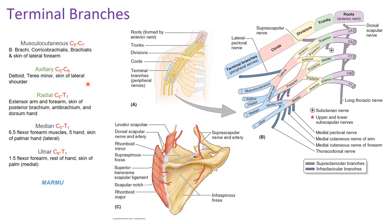The posterior division has two terminal branches: the axillary and radial nerves. The axillary nerve is made up of spinal sections C5 through C6. It innervates the deltoid muscle, the teres minor, and the skin of the lateral shoulder.